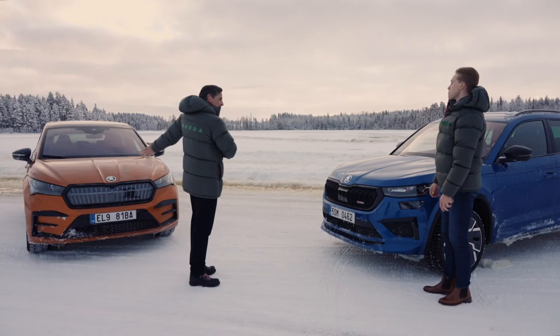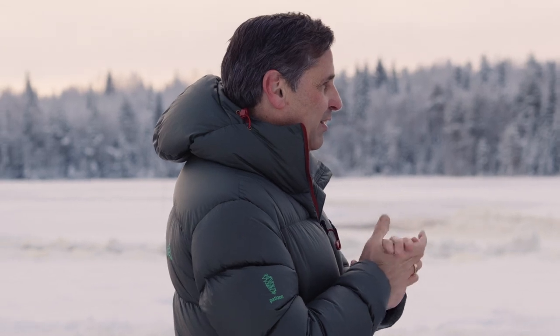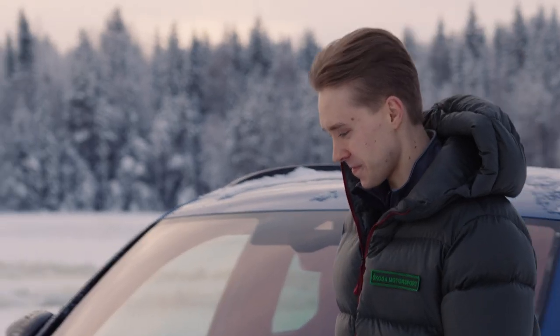All right, we have a battery electric vehicle — the Enyaq — or we have the Kodiaq R4 4x4, the bestseller. What shall we start with? I think we will start with the Enyaq. The Enyaq? Yes. Come on in.